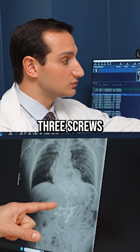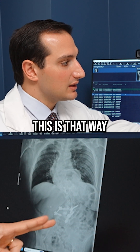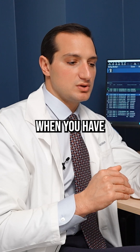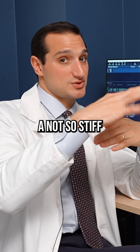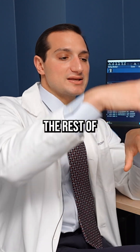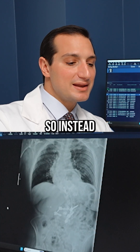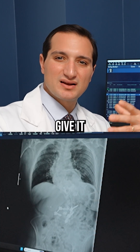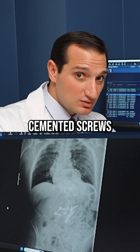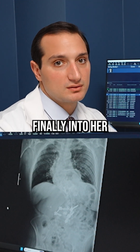We placed three screws on the right and only two on the left. The reason we did this is so I didn't create what's called a stress riser. A stress riser can happen when you have a very stiff part and then a not-so-stiff part above. I was worried about placing just two screws and then having the rest of her spine be her normal weak osteoporotic bone. So instead I tried to place one screw to give it a little more of a transition as it went from the really stiff cemented screws into a little less stiff, and then finally into her own bone.